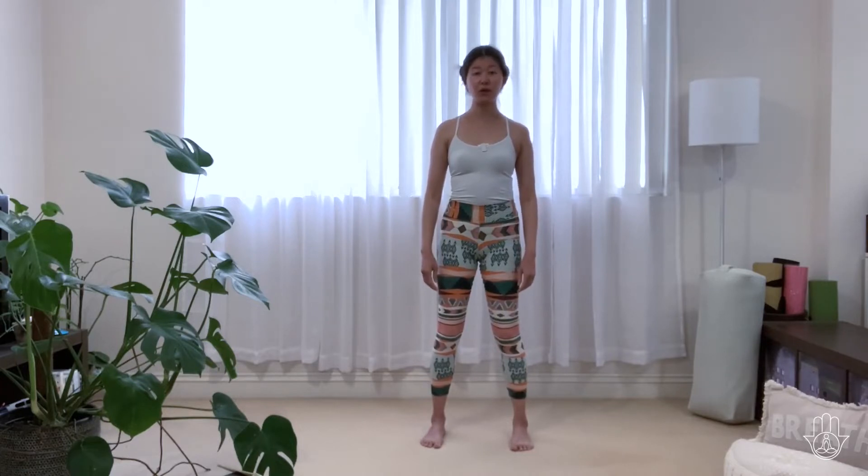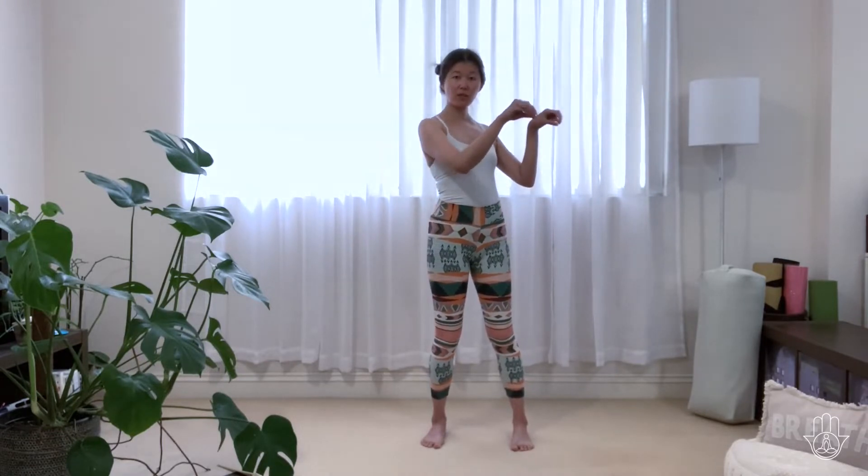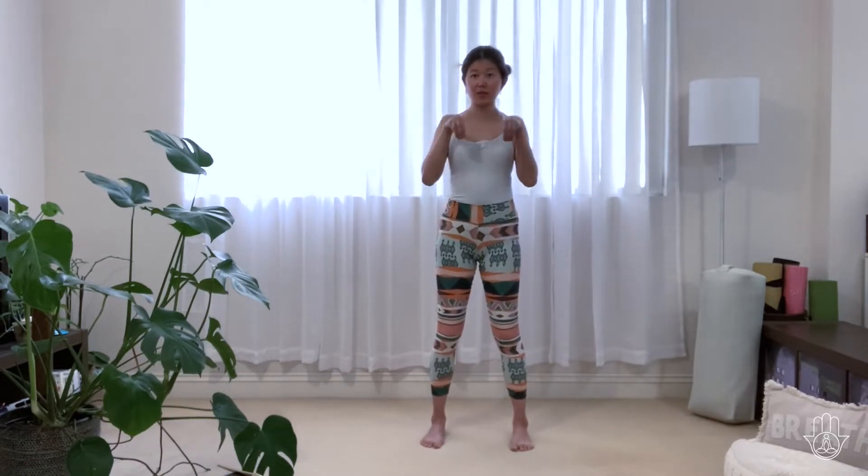We're now ready for our monkey warm-up. The gesture of the monkey — the hand gesture — is pinching the fingers into the thumb, then flexing your wrist, and pulling it in close to the chest, just like the monkey.